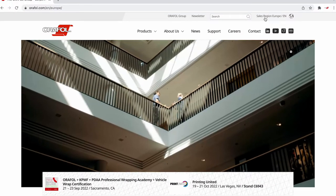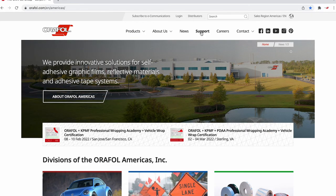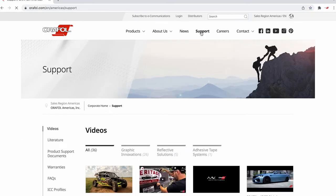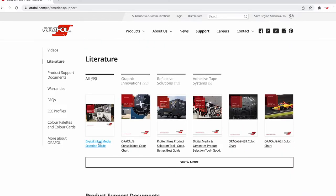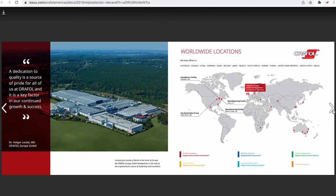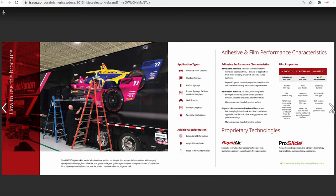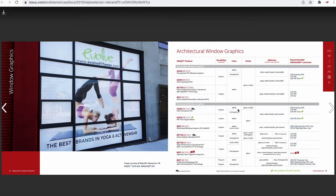Be sure to visit the Americas region at Aurifil.com and visit the support page to download the Aurifil Digital Inkjet Media Selection Guide. The Aurifil Digital Inkjet Media Selection Guide is an easy-to-use resource which enables you to select the correct Aurigard digital print media and recommended Aurigard protective overlaminate based on the intended application.